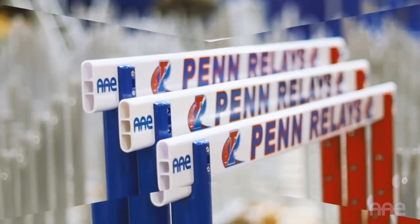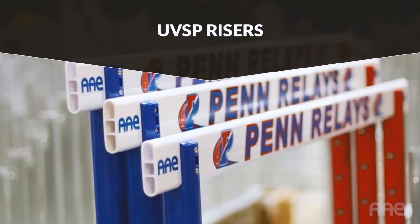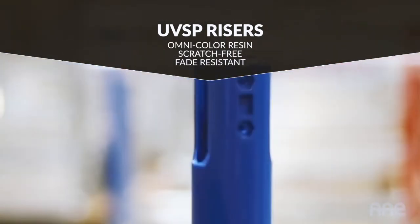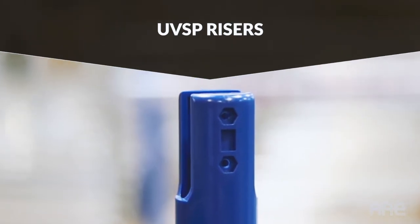The UV-stabilized polycarbonate risers are manufactured with omnicolor resins for solid color throughout, making them scratch-free and fade-resistant.